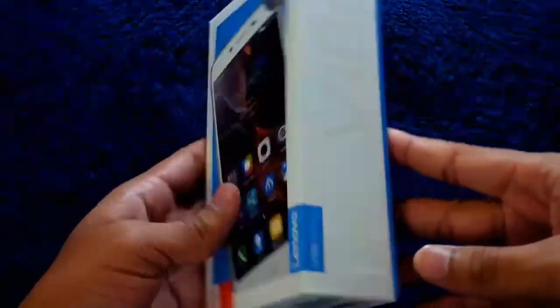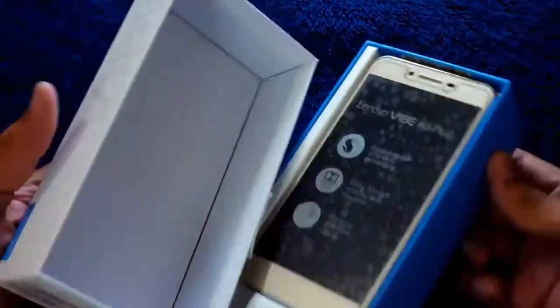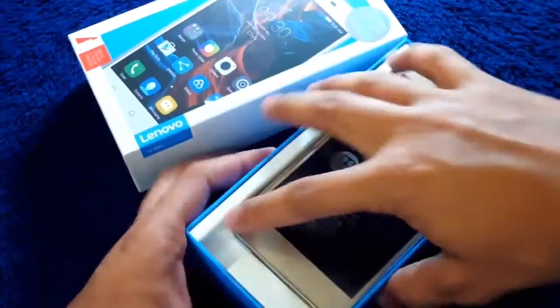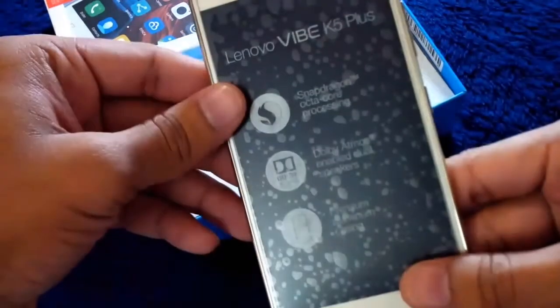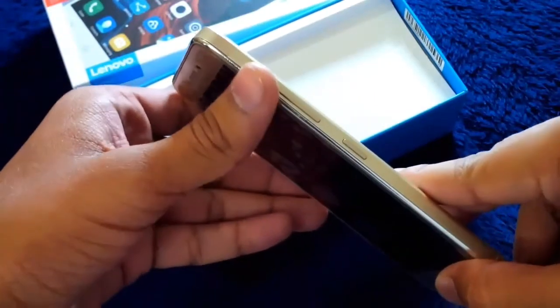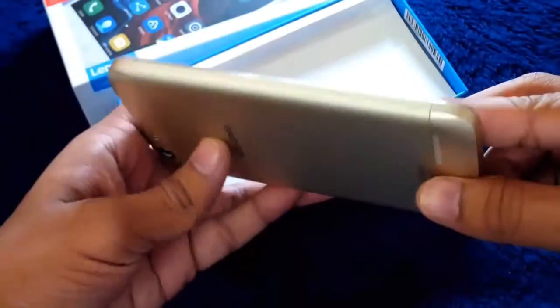Let us start the unboxing. Here I have the box which contains the phone. Let's open it. This is the phone — it has a protective layer on the top. I have here the golden version of the Lenovo K5 Plus and it really feels comfortable in hands — really smooth and silky. It looks also very cool.